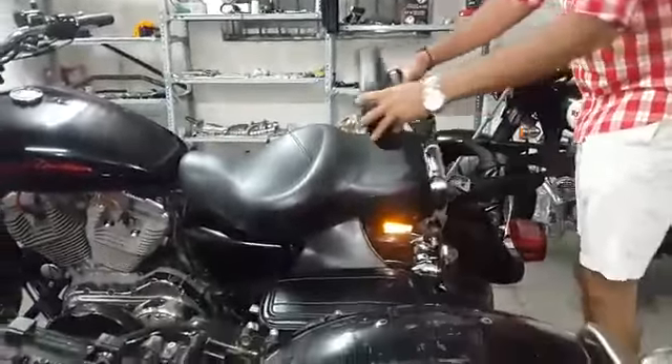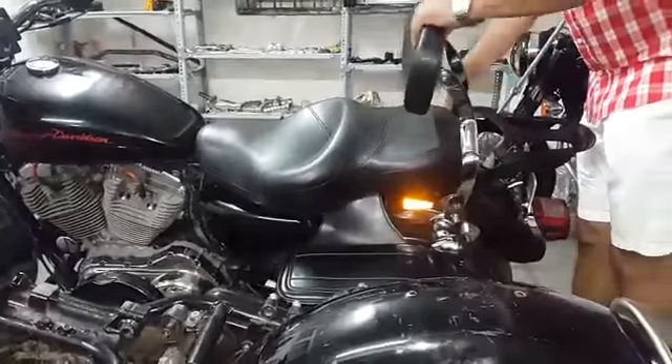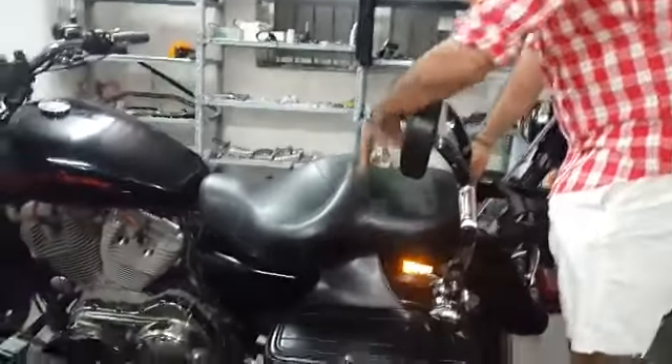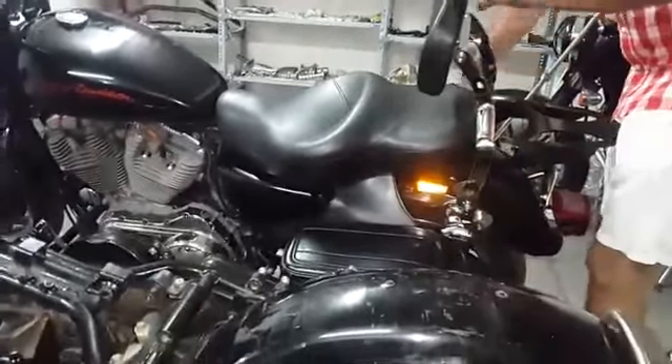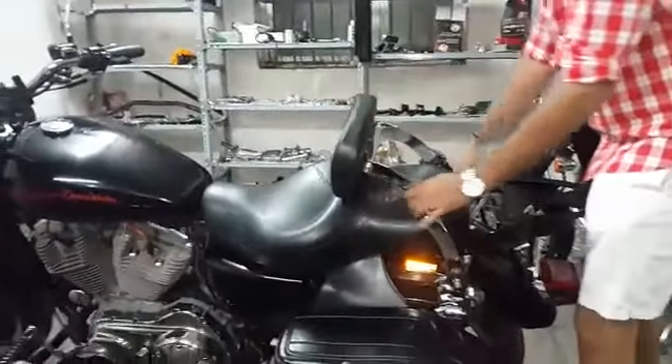Once you unscrew the knob, this becomes a free-moving member. For a child, you can move it at every seven degrees — as they have a smaller body. This gets locked on one side, then you lock the other side as well. Then if you want it in rider mode, just set it like this.